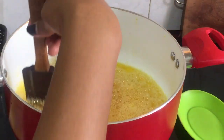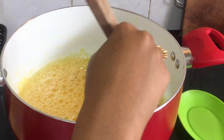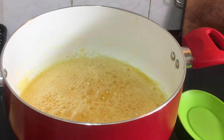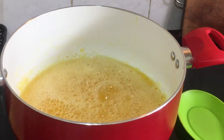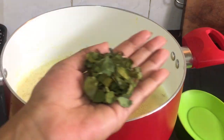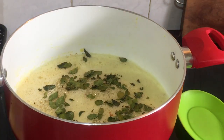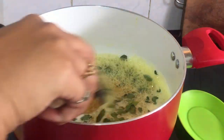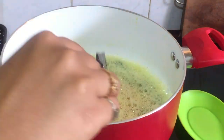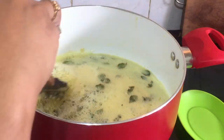Add the fresh ingredients and add the flavor of your ingredients. Now add the good smell to the mixture.